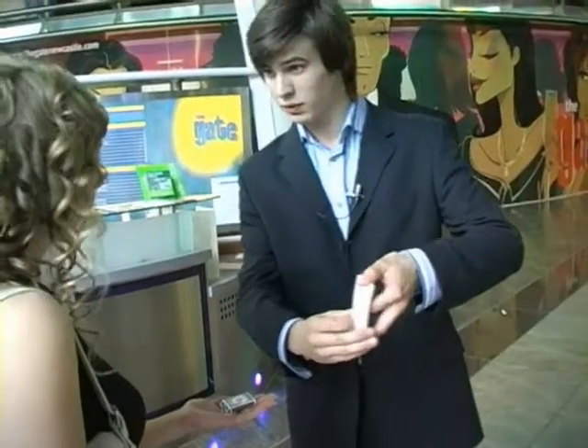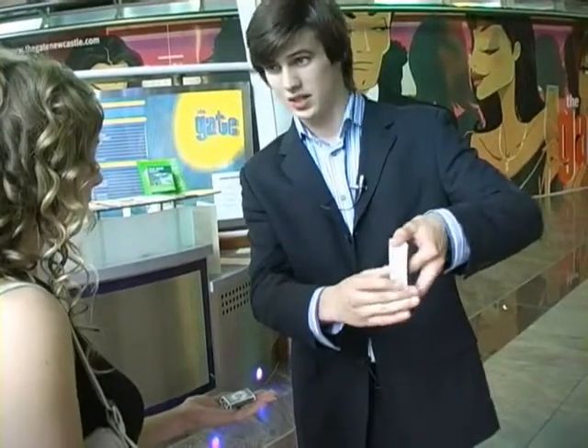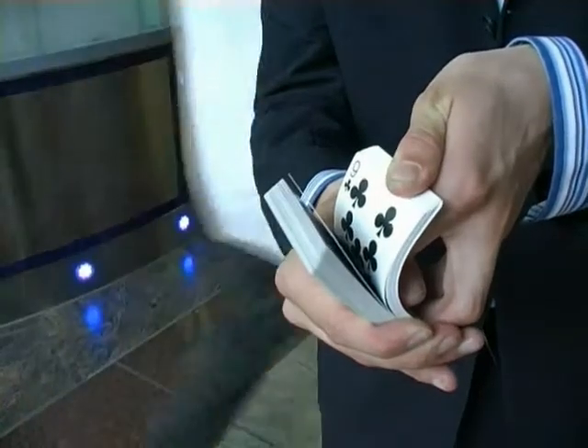What I'm going to do is riffle through the cards like this. What I want you to do is just say stop. Stop. Just remember that card.